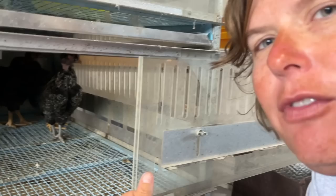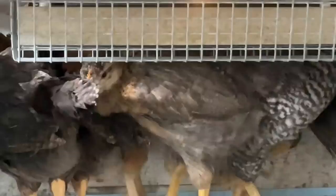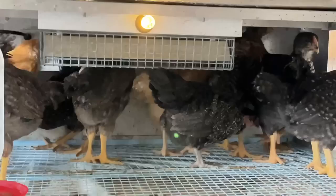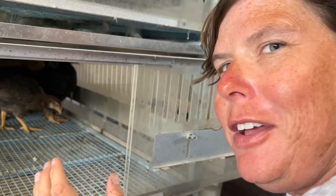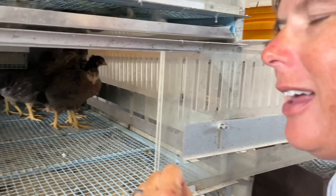My favorite that I have in here — my favorite, I shouldn't have favorites — is the Buff Orpington. Those two girls are back there in the corner. They're a really light brown color. I don't know what makes them one of my favorite breeds, but they're just docile, they're beautiful, and they're prolific layers. With those three things going on, how could you not love the Buff Orpington breed?